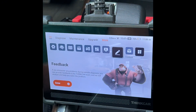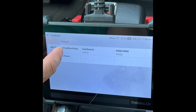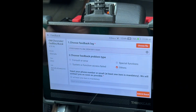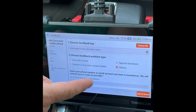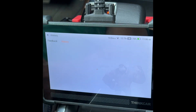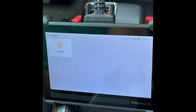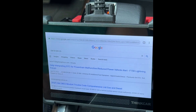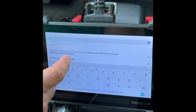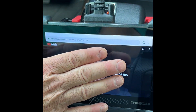The remote assistance function lets you send a detailed feedback log to a customer or a friend, basically saying 'here are the issues we found and here's what I recommend.' There's also Google Chrome built into the device, so you can browse the internet normally — look up part numbers, pull up YouTube, whatever you need.